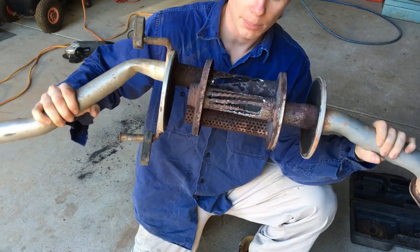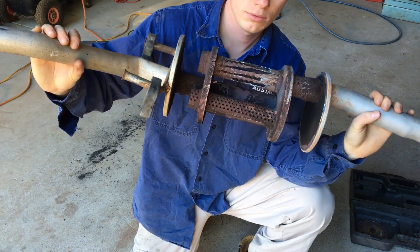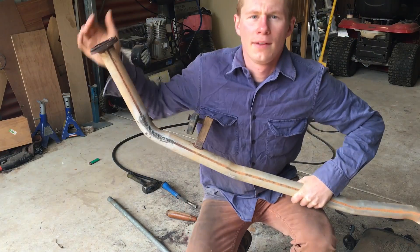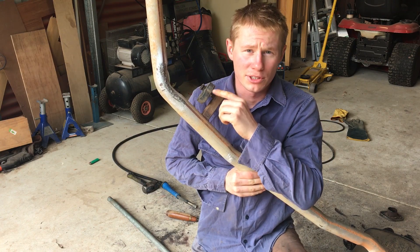So there you have it — a baffle with a whole lot more holes in it. We'll see how she sounds when it gets back together. In the industry, you call that bird shit.